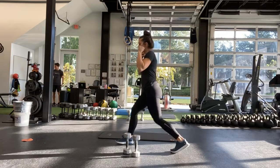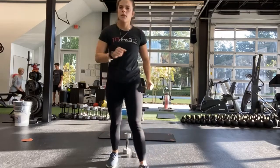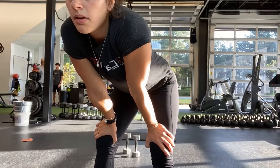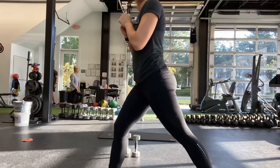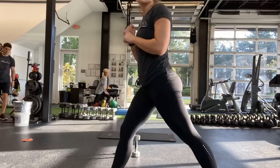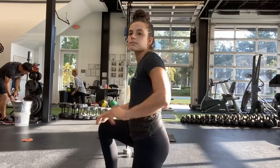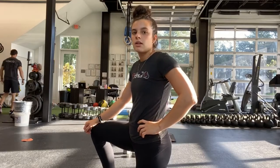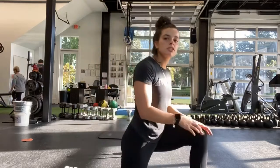Hold the weights up. Good — Mary, get a wider stance. Instead of being right here, take a bigger step back so you have room for that knee to go down. Good, and halfway — go ahead and switch, other knee down.